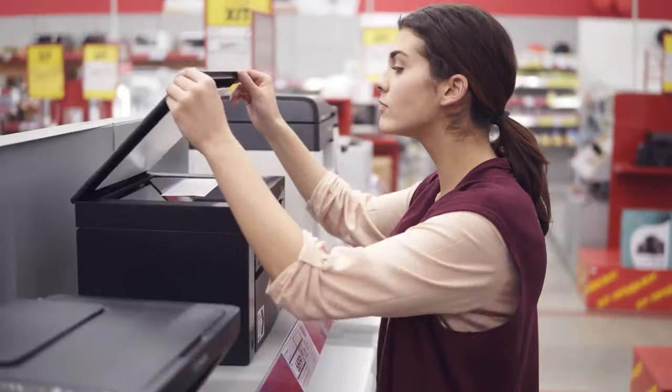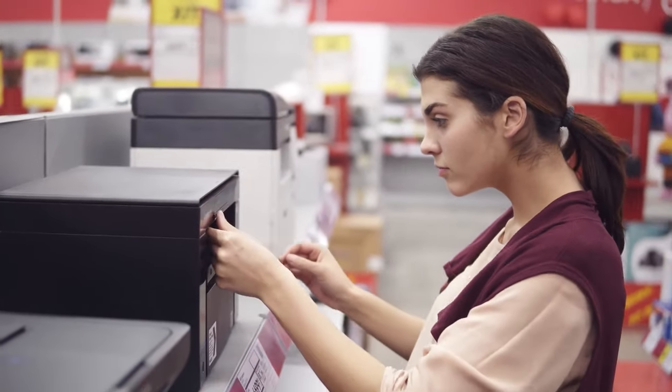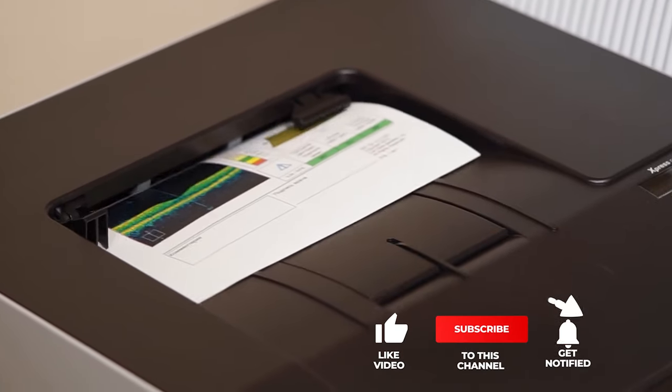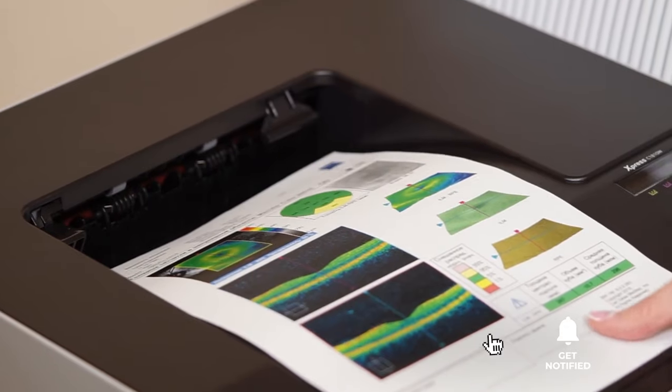Still haven't found a wireless all-in-one inkjet printer that meets your needs? Well, keep watching because we have more lined up for you. If this is your first time visiting our channel, be sure to subscribe and hit the bell icon to receive notifications of our next videos.